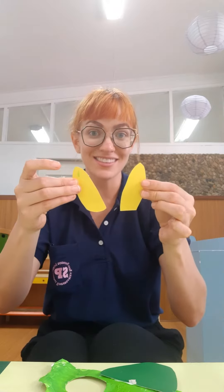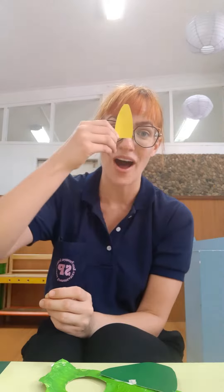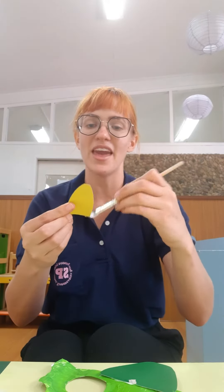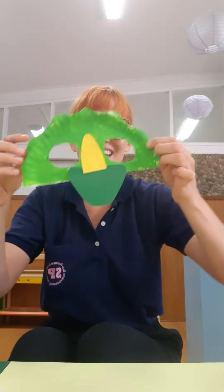Next, we remember Triceratops has one, two, three horns. You should have two yellow horns that look like this and one big one to go on the nose. Wow, having a horn on your nose — how silly is that? We're going to put some glue on the back of the big yellow horn and put it on top of the nose like this.